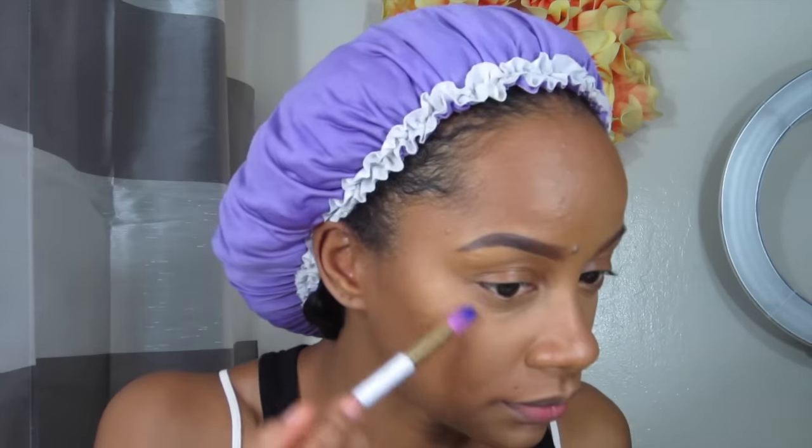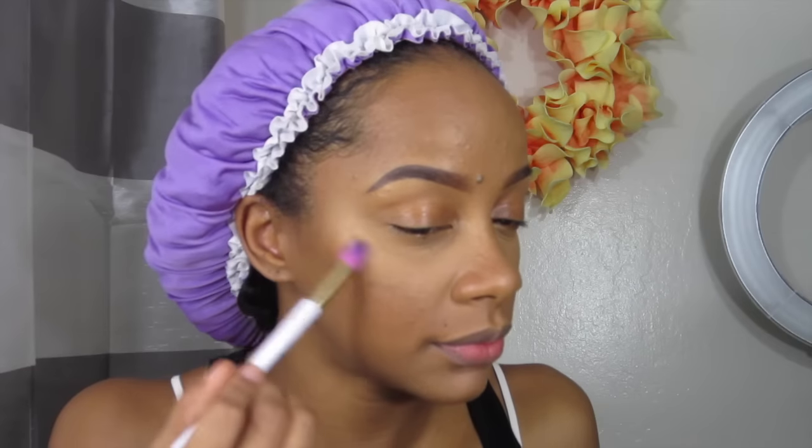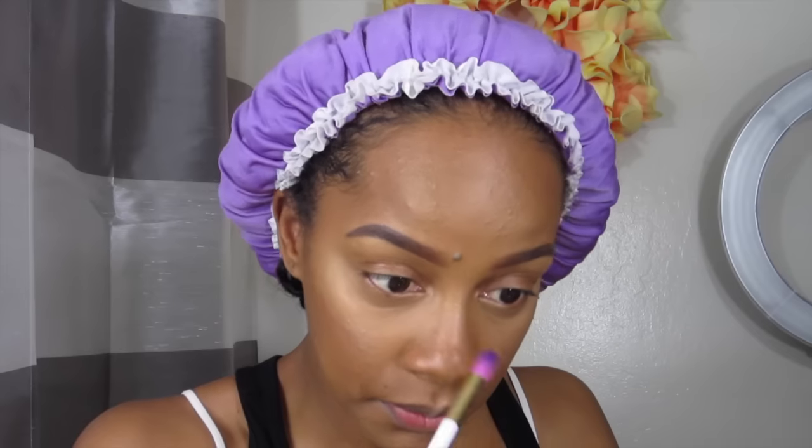Next I'm going to take the other half of the Pro Sculpting Duo — the highlight — and I'm going to highlight my cheekbones, the highest points of my cheekbones, down my nose, cupid's bow, and a little bit on my chin. I don't highlight my forehead because my head is large and I have a lot of imperfections in that area. If you have a lot of imperfections, do not put a sparkly highlight on those areas unless you want to bring attention to them.